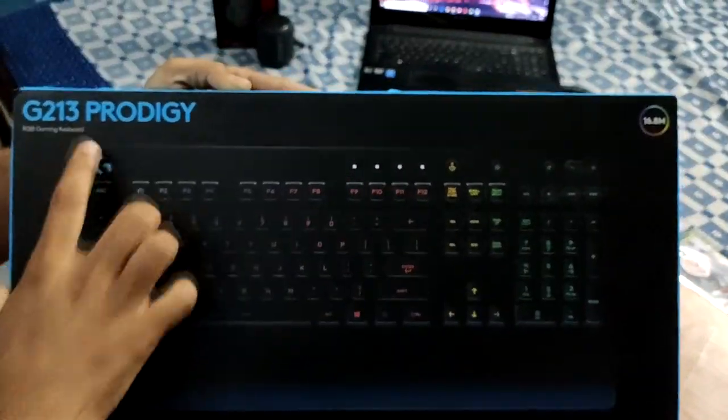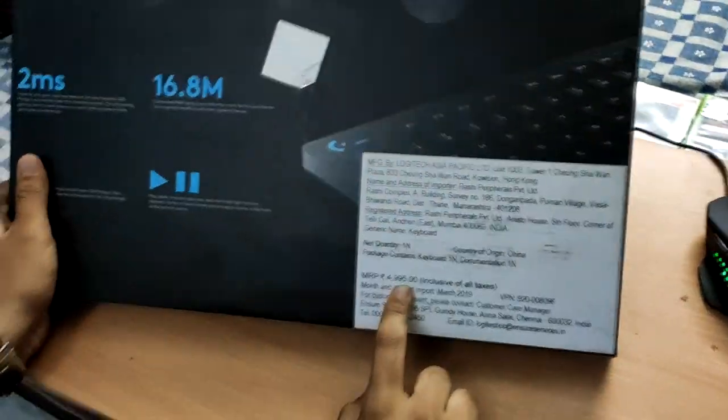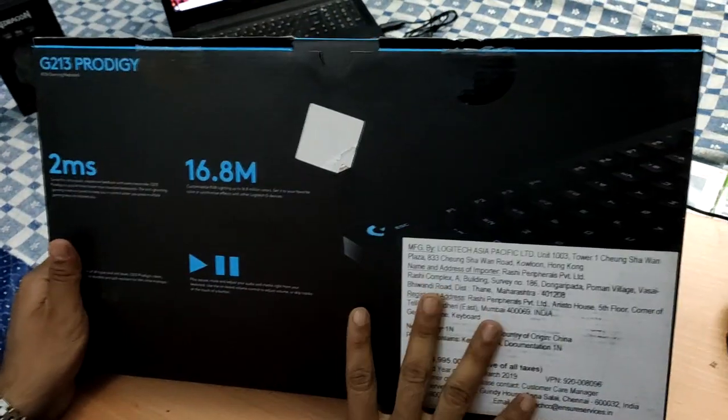This is the G213 Prodigy RGB Gaming Keyboard. Its retail price is around 5000 rupees and right now on Amazon you can get it at 35% off.